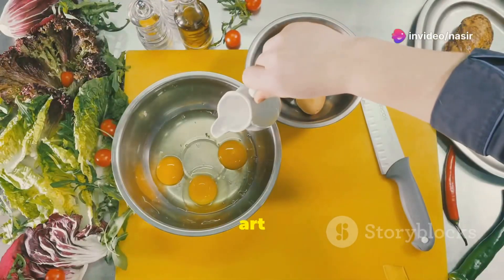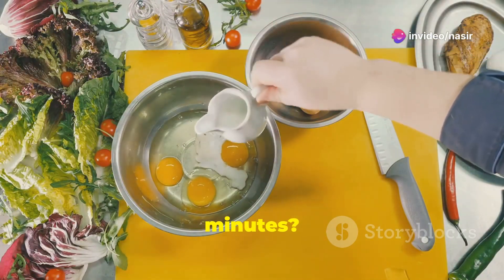Hey there home cooks! Ready to master the art of making fluffy eggs in just two minutes? Let's dive right in!